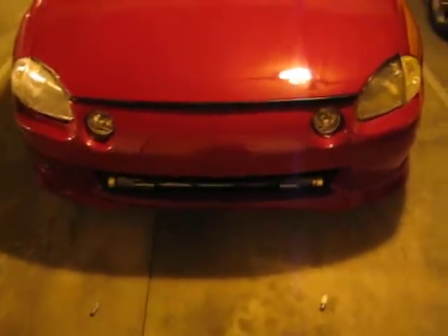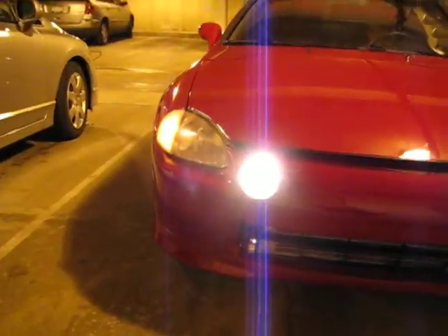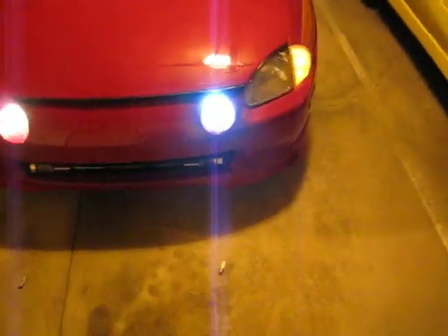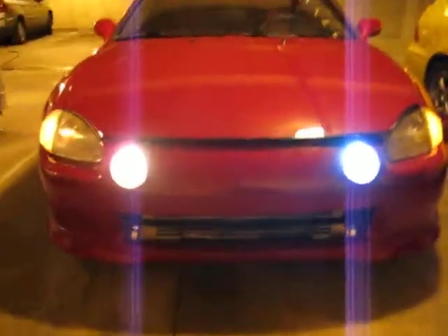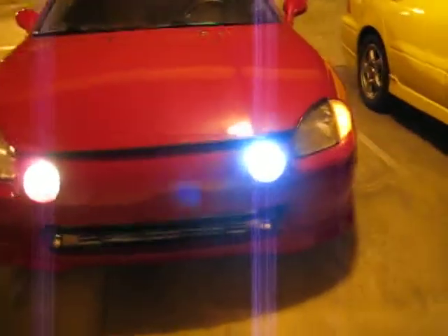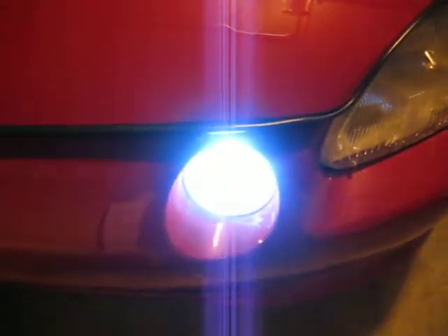It's significantly brighter from what I can tell. You can see it's very blue — the incandescent bulb is very white. The LED almost has a blue hue to it and it is very, very bright. This is straight on. On the camera here it looks about the same, but the LED is significantly brighter. It's a much whiter light. It's going to blur out, but you can see all the LEDs in here.